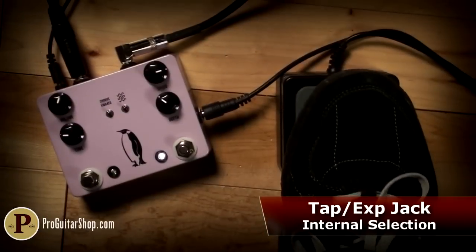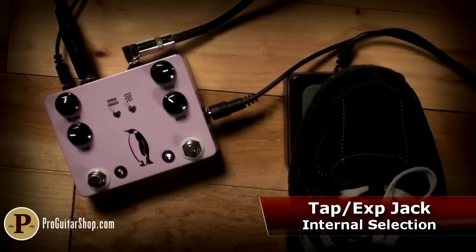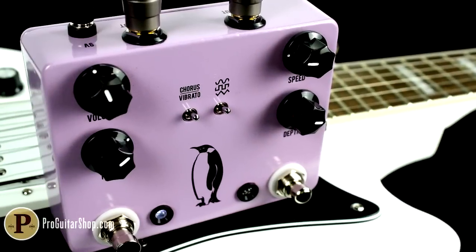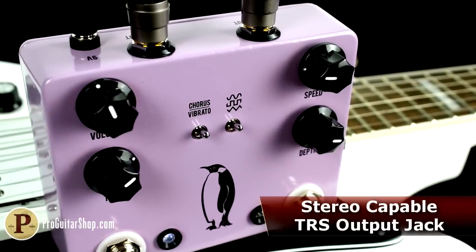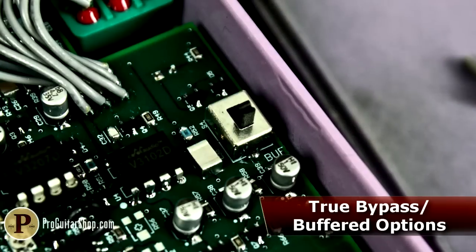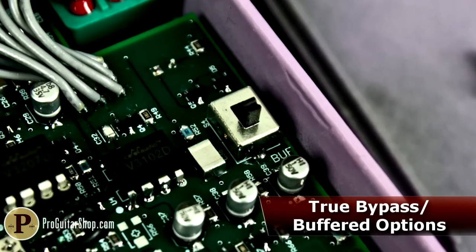This jack also lets you plug in an expression pedal for real-time control and superb rotary speaker simulations when in chorus mode. On top of that, the Emperor's TRS stereo output offers gorgeous true stereo modulation effects, and an internal dip switch selects between true or high-quality buffered bypass.